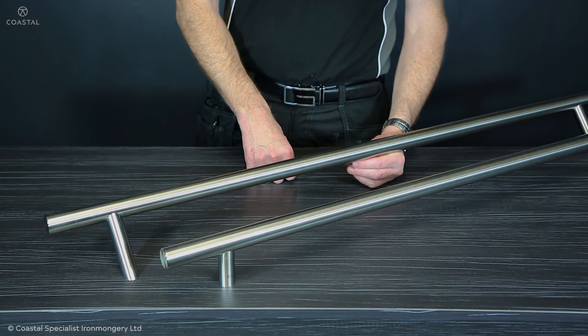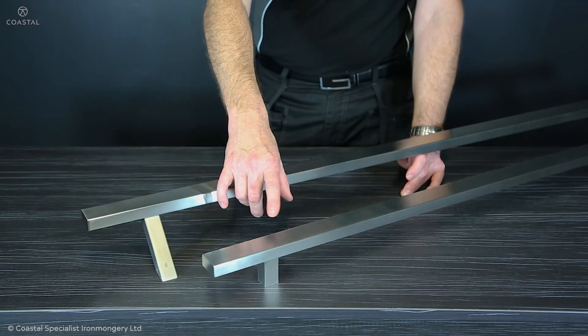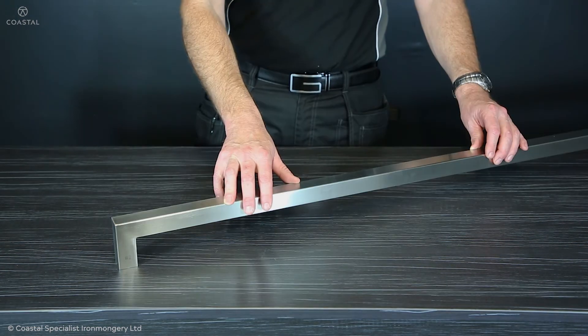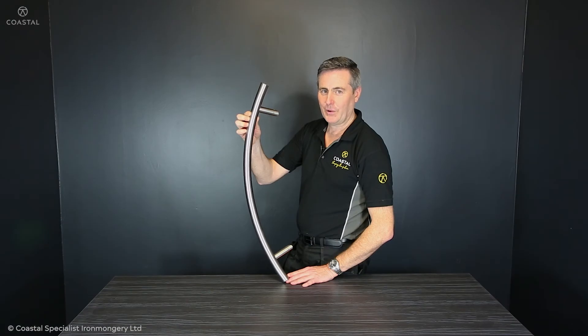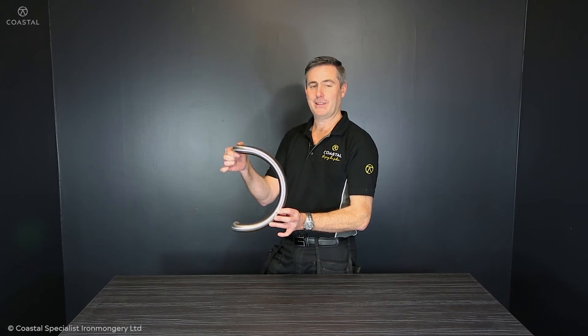We have a huge spectrum of handles to complement your front door. From round profiles we have inline and offset; rectangular inline and offset; and square. We also have V-style and radius offset. We also do a range of commercial pull handles in D-style and offset D-style, like this one.